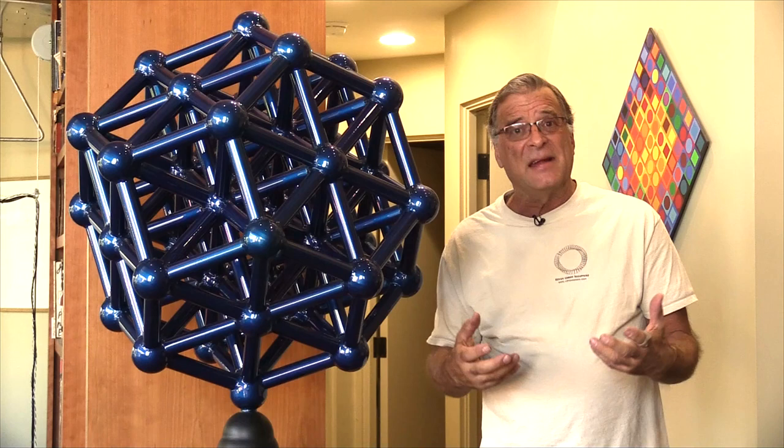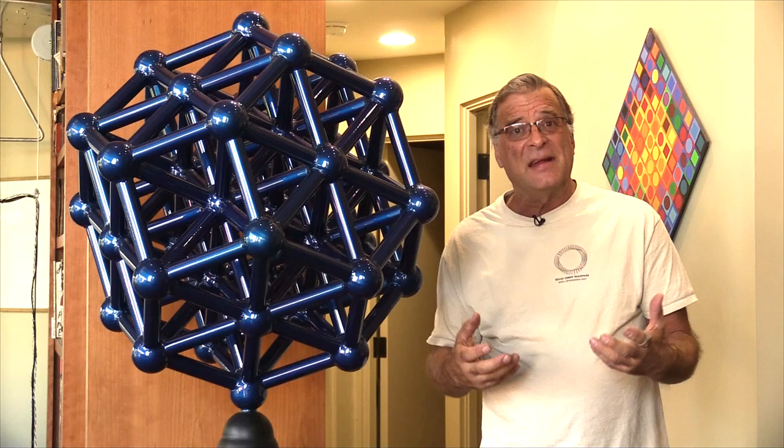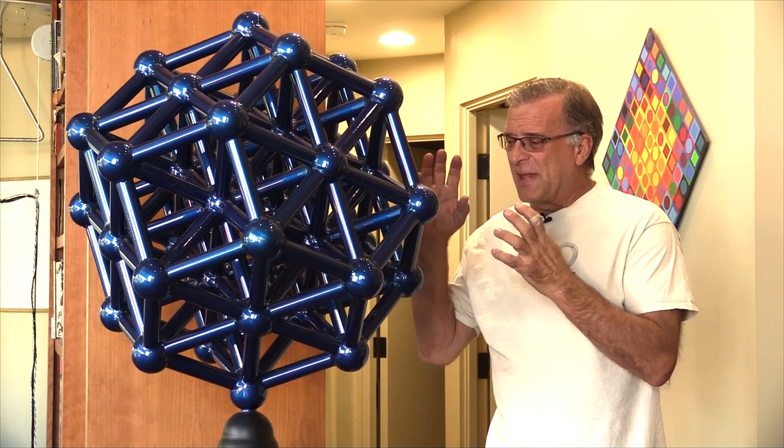What I'm striving for is to have the sculpture tell me it's done, and I say, yeah, you're right, you are done. Thank you for watching. Don't forget to come out to my website and look at some of my other creations, and I'll see you online.